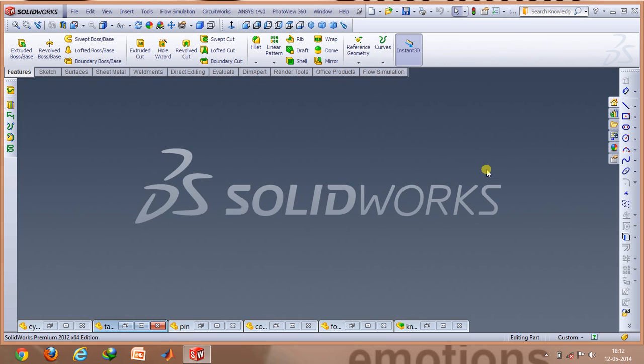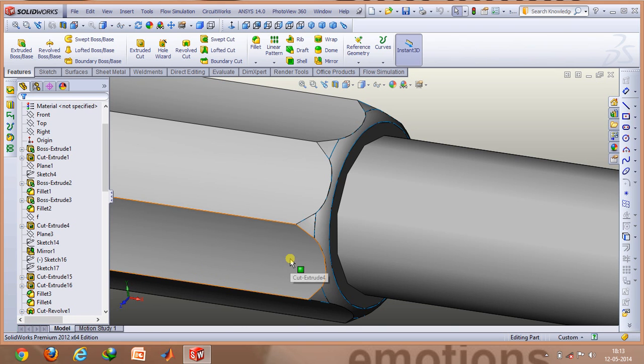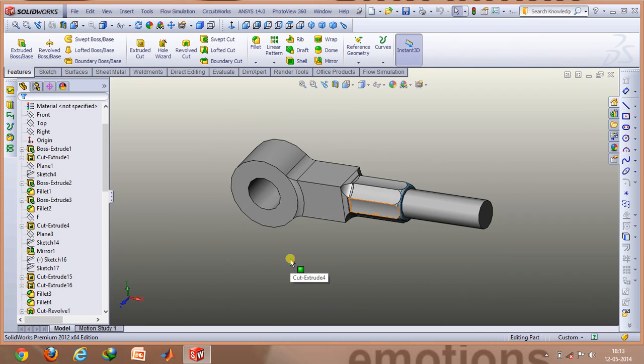The same process can also be repeated for the eye. The eye actually looks like this. It's a bit simpler than the fork because at this end you just need to have only one circular hole, and you don't need to have those complex inverted U shapes that were in the fork. So this part can be easily manufactured using the same basic commands — extruded boss and extruded cut.